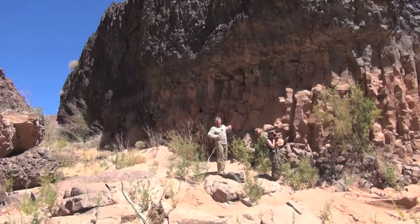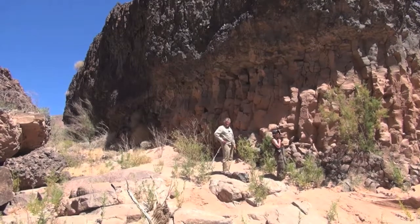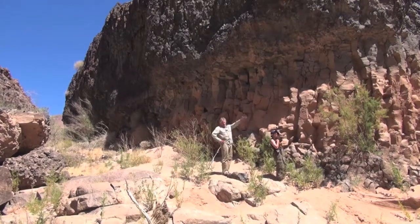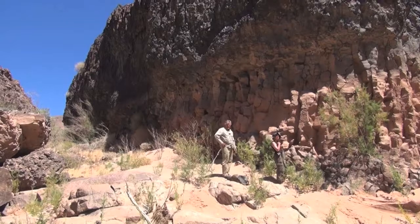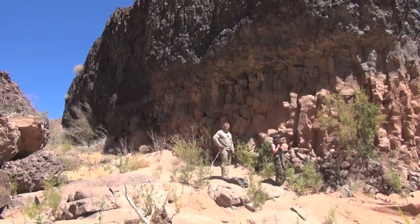It tells us about the cooling history of this silicate melt — this basaltic lava flow that poured down about 80 miles down the Colorado River and froze right here, blocking the Colorado River.